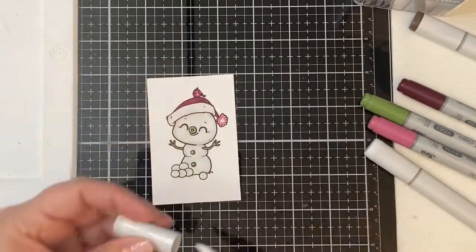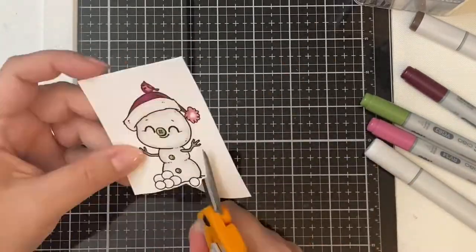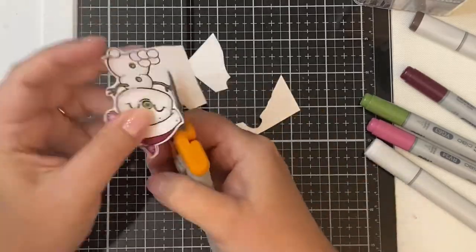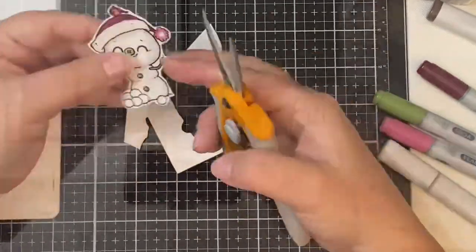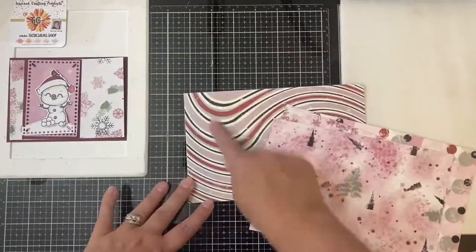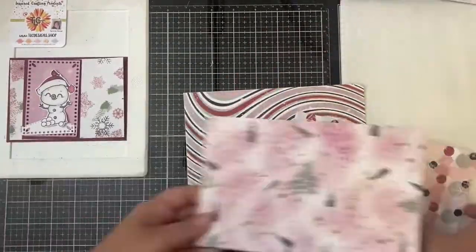After I finished coloring him in, I fussy cut this out using my Fiskars Spring Assist scissors. These are my favorite scissors for fussy cutting because it allows for more control, plus it springs back open, which is great if you have arthritis in your hands like I do.